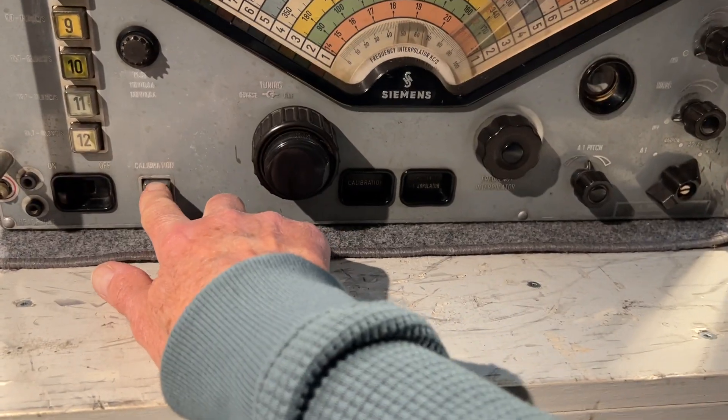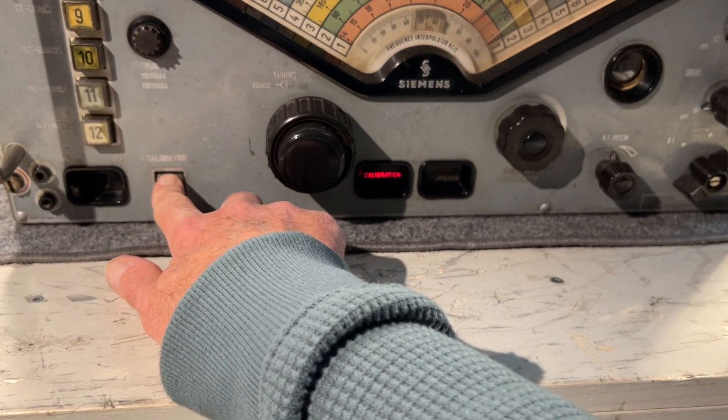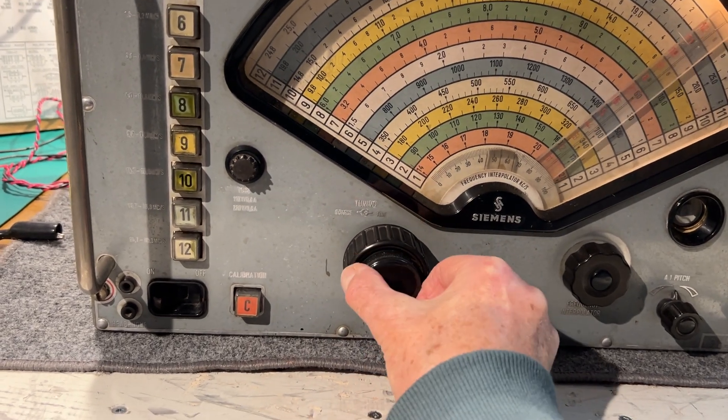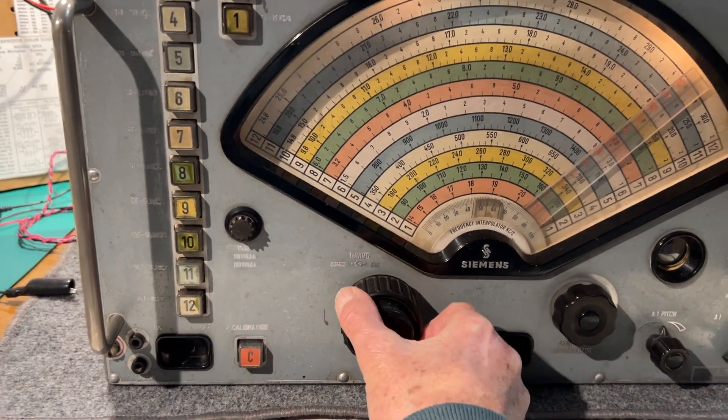It's got a calibrator in it — interesting, light comes on, nice. Two-speed tuning.